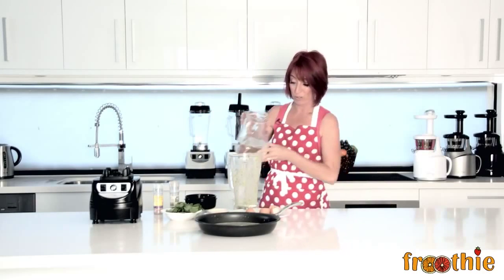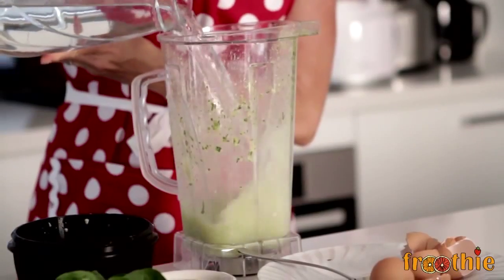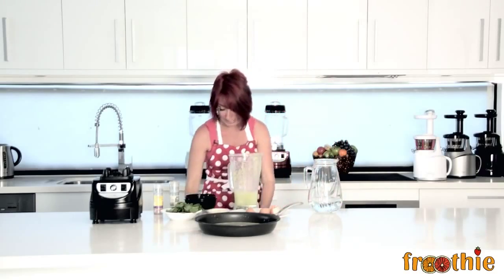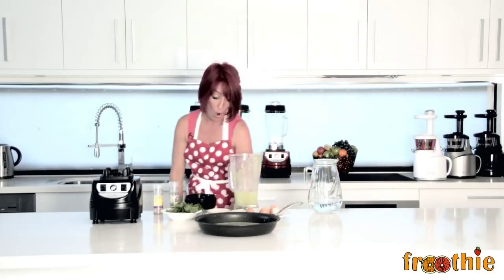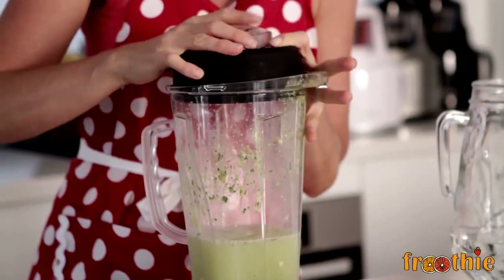You can easily wash your blender jug in just a few seconds. All you've got to do is add some water to the jug, add a little bit of detergent if you've been using greasy ingredients — and we did add a little butter in there — so just a tiny dash of detergent. Pop the lid on and make sure it's securely in place so you don't paint your ceiling.